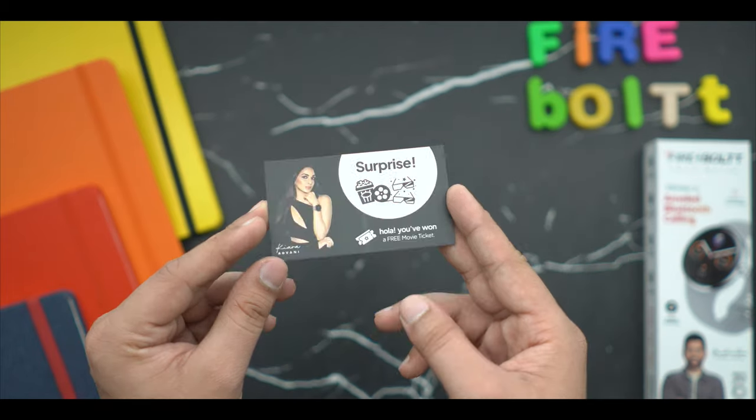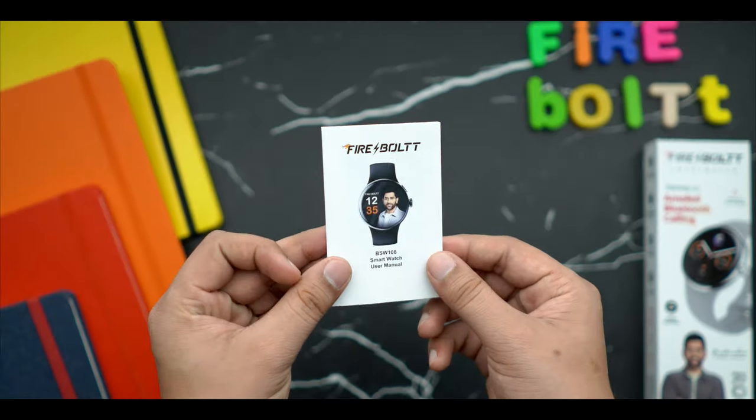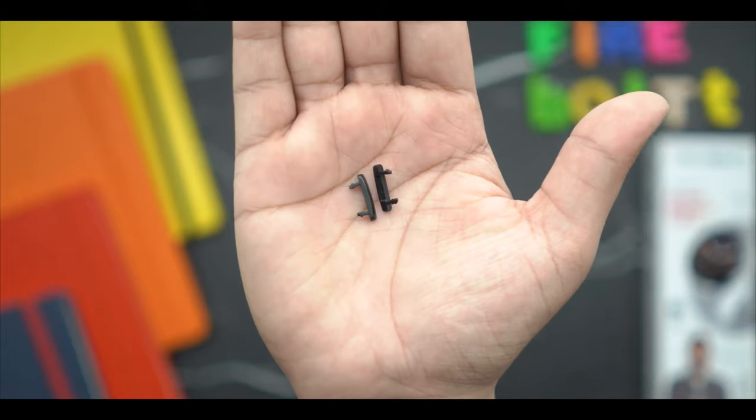If you talk about the contents of the package, you get to see the Firebolt branding and gift cards. You get a one-year warranty card and manual information. You also get a charging cable with Pogo Pin, and there is a small hook included — I'll tell you what it's used for.